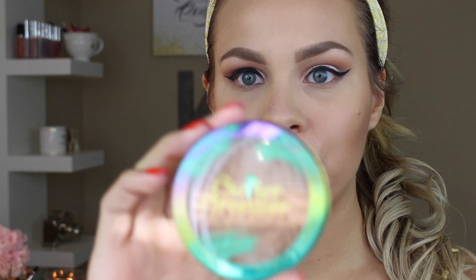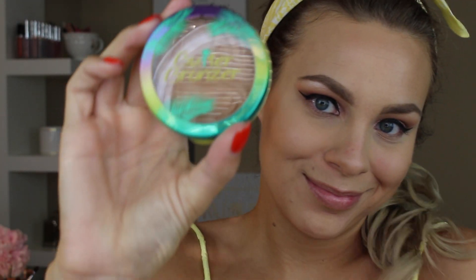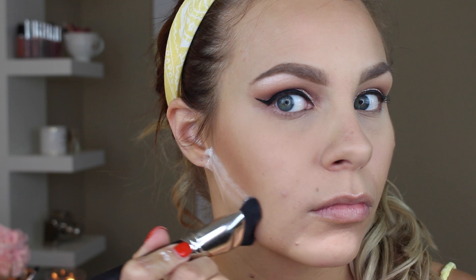Then going in with my favorite drugstore bronzer — Physician's Formula Butter Bronzer at $14.99 at Ulta. It smells like you're on a beach, it's just amazing. I'm using it to blend out the Elf bronzer further because I wasn't pleased with how it was blending, and this is a trusty, wonderful product. Sometimes your go-tos are what you should start with, and I found it really helped the blending while I shaded it up onto the chin and forehead.